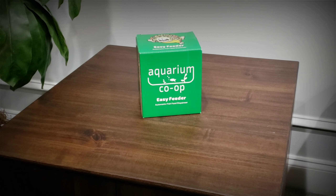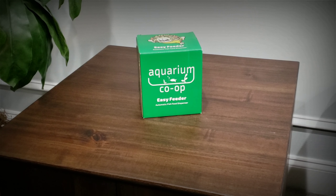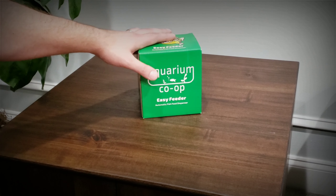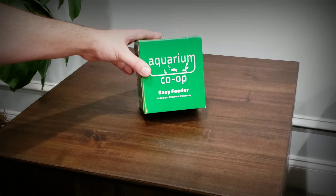Today I want to bring you an unboxing of a new product by the Aquarium Co-op. It's exciting to see Cory manufacturing new products for the aquarium hobby. I'll let you know my thoughts in a later video after I've tested the product, but I just got this in the mail yesterday and I was excited to share, so I just want to open this up.